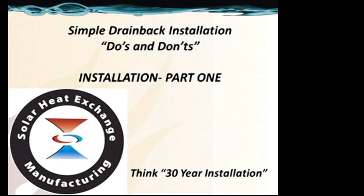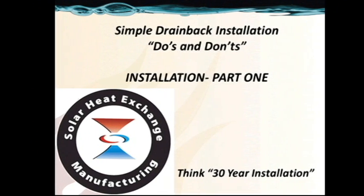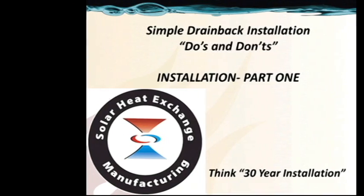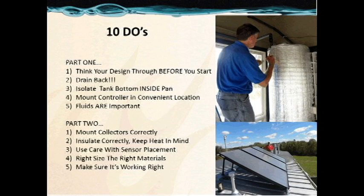Welcome to the Simple Drainback Installation Do's and Don'ts, Part 1, where we'll discuss installation of the tank. Our goal is to talk about a 30-year install, and the key to a 30-year life is proper installation technique. Here are 10 Do's and Don'ts. First, in Part 1, we're going to talk about thinking our design through before we start.